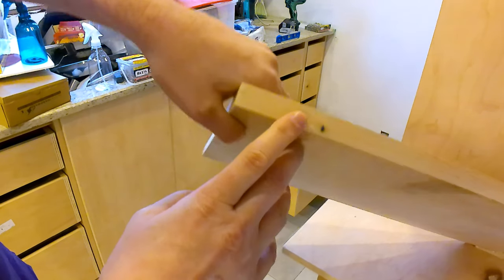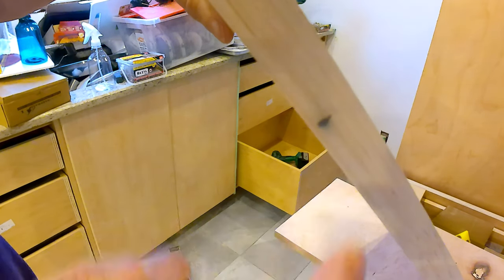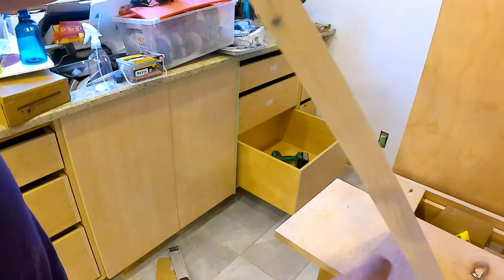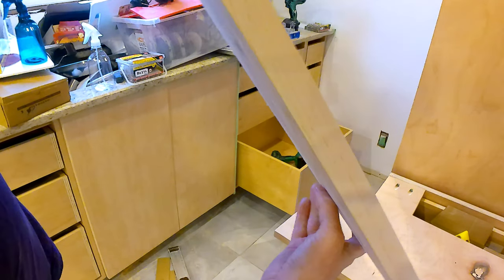If you look here, you can see that there's a stain, and that comes from the hardware on the second shelf rubbing just on this little piece here. This side is higher than the other side, so the other side is unmolested, unmarred, whatever.